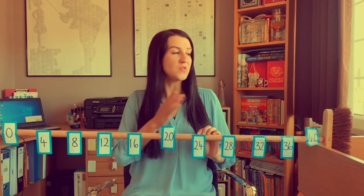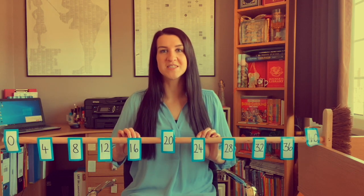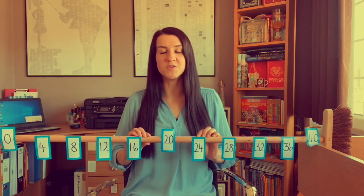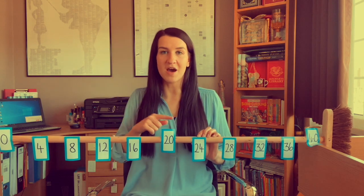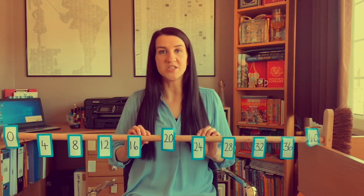Hi everybody, I'm Mrs Winfield from Wyndham Primary Academy in Derby and I'm here today to show you how you can use things from your home to recreate a counting stick that will help your children recall their times table facts. I'm going to pretend that there's a class of children in front of me, so all you'll need to do after watching this video is head over to our top tips video, which will explain my thinking behind how to set this up and help you translate the classroom into your home.